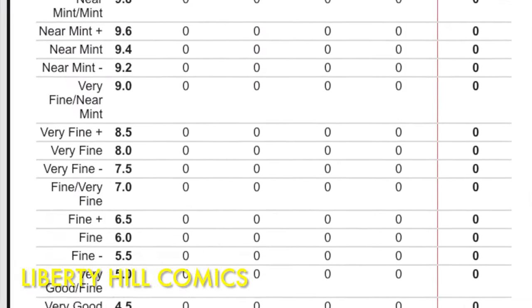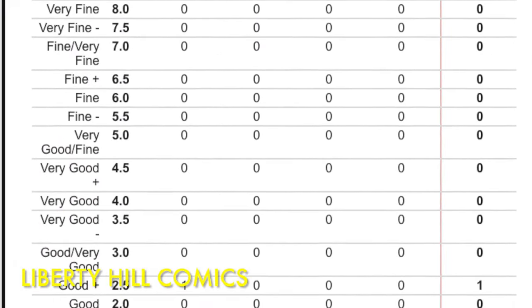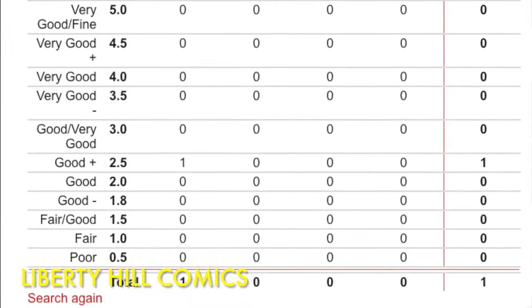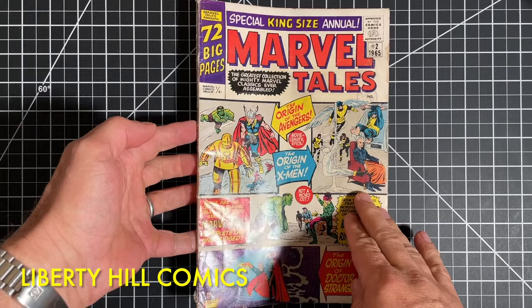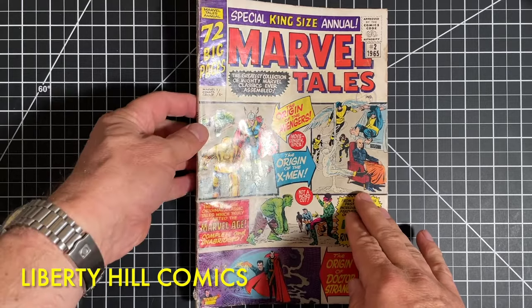It's exceedingly rare with only one singular low-grade copy in the CGC census, and it also happens to be a square-bound comic book, so we need to proceed just a little bit differently from a normal clean and press on this project.